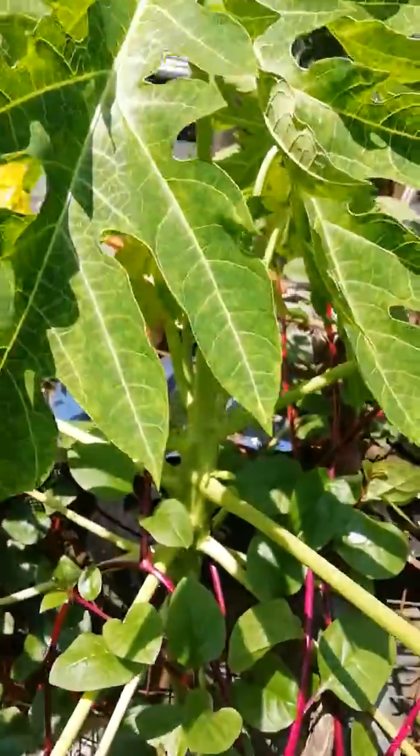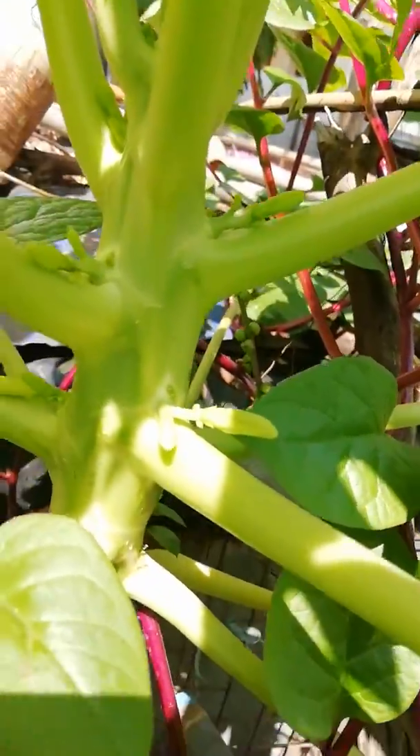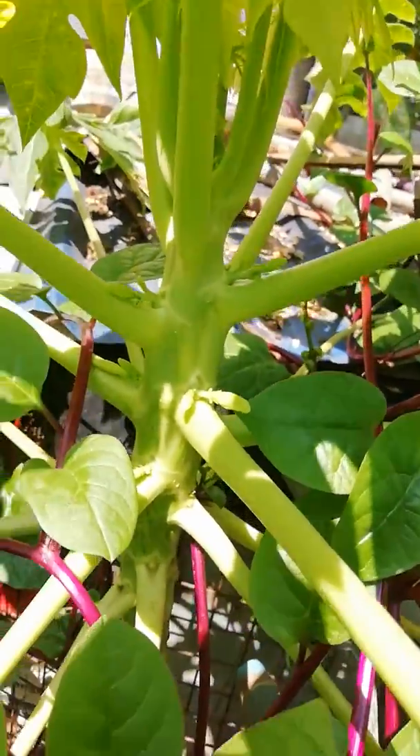This is the papaya plant it's growing on. It has got a few papaya fruits — you can see them now.